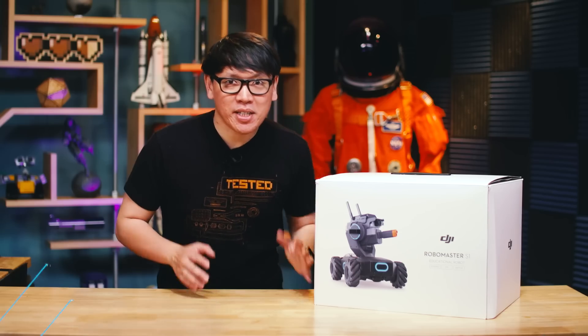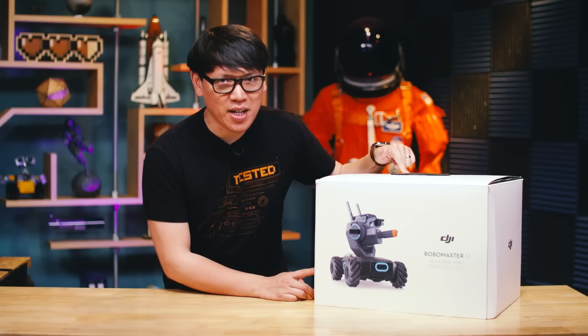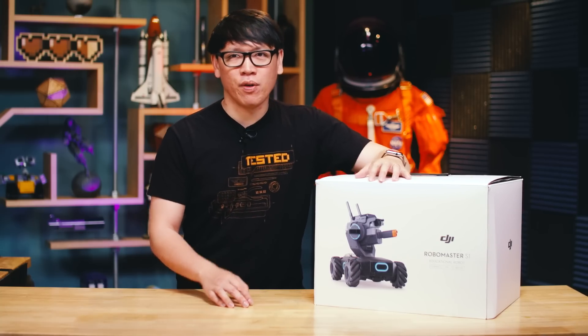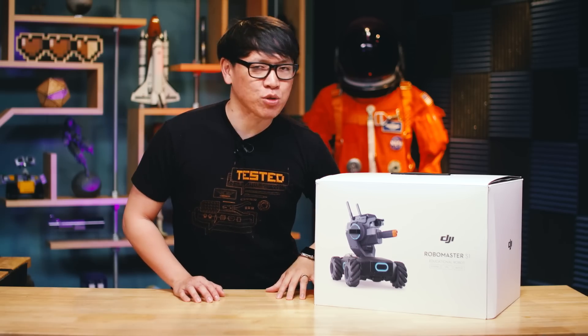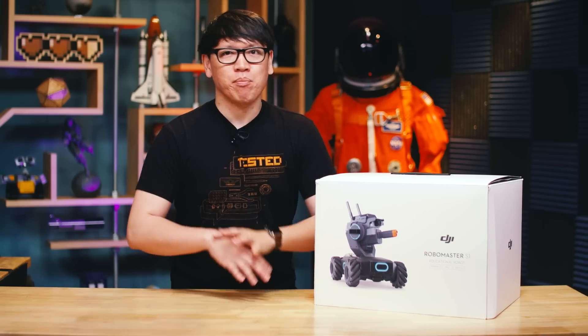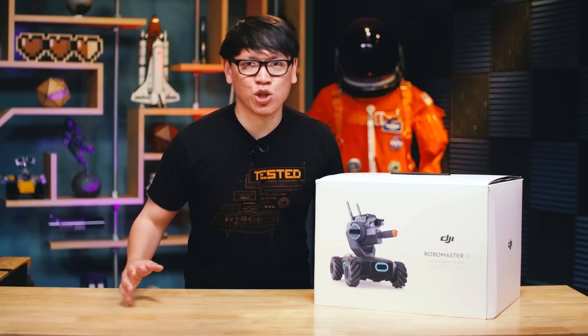Hey everybody, it's Norm from Tested here, and today we're going to be building and testing the RoboMaster S1. This is the new RC robot from DJI. Now you might know DJI as the makers of drones, multi-rotors, gimbals, cameras, but not a lot of people know that over in Shenzhen they've been running the RoboMaster's competition for the past couple of years. This is a massive event where students from universities from all around China come together and basically build robots in this real physical real-time strategy game.